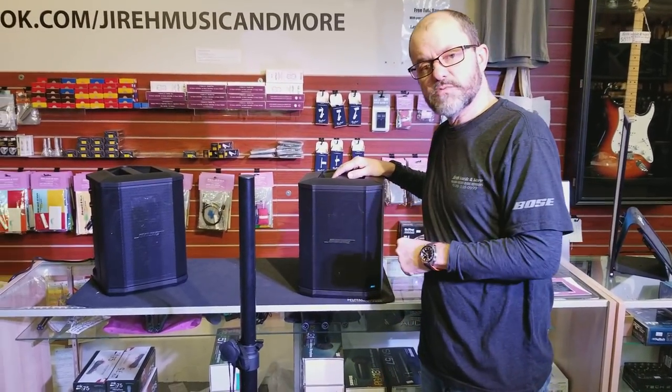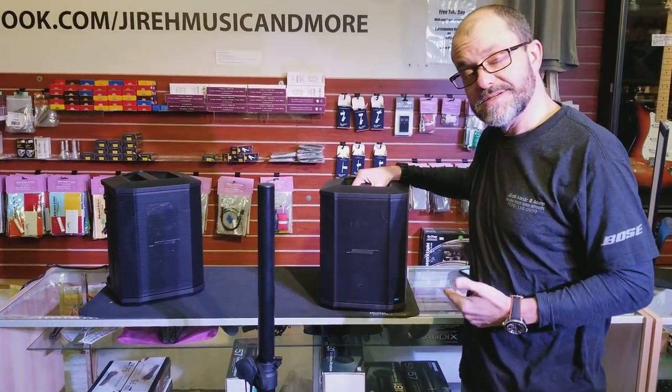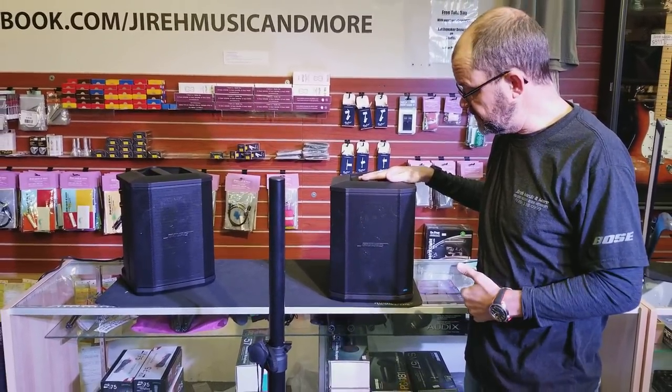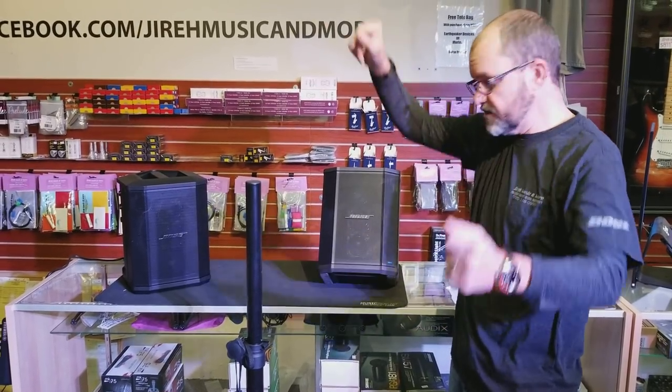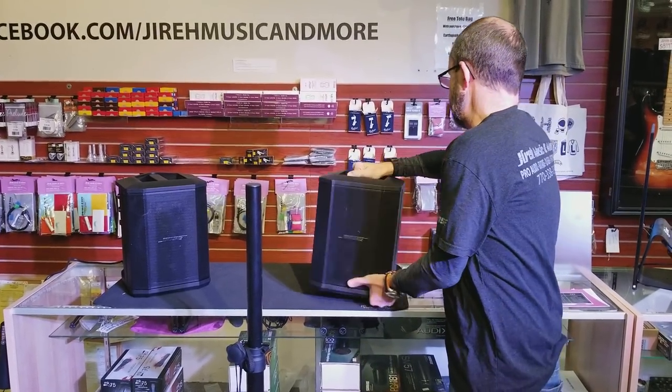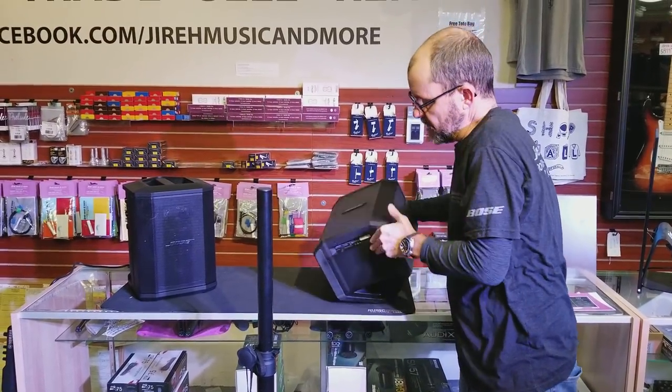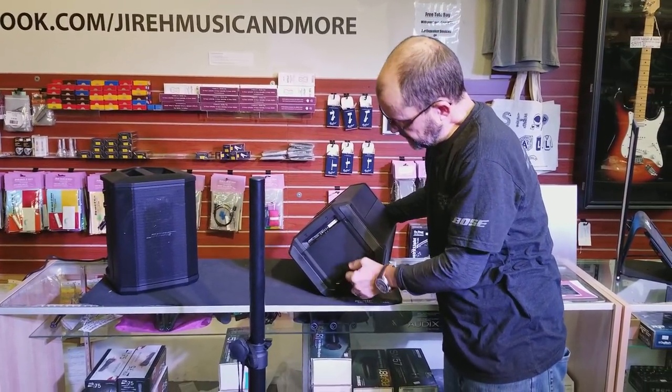The new Bose S1 Pro has many different ways that you can actually play sound. You can put it on top of a desktop or any surface. You can tilt it back so it gives you dispersion this way. You can lay it down like a monitor, and it's also got a pole mount right in the bottom of it.